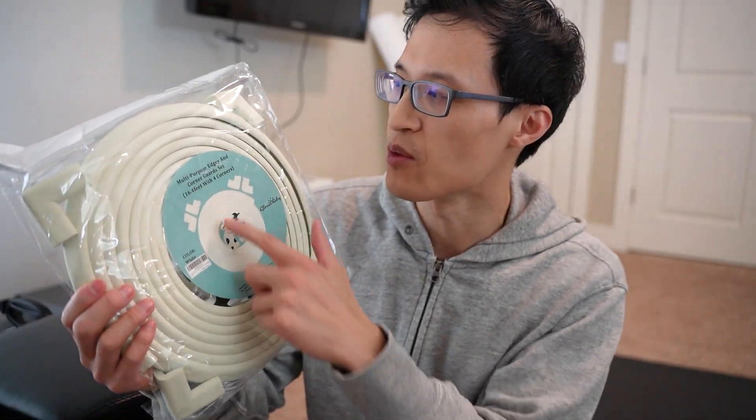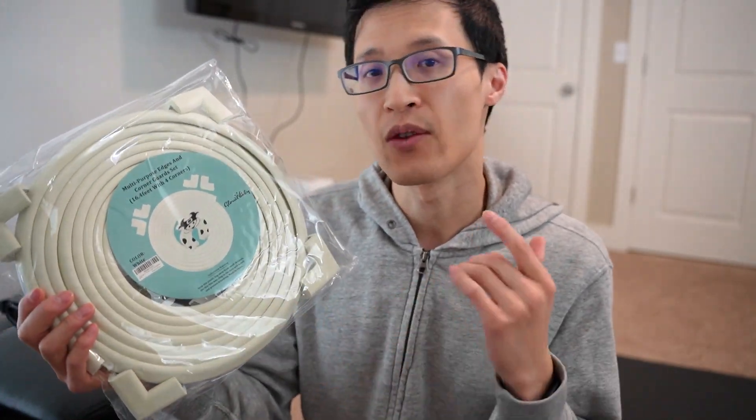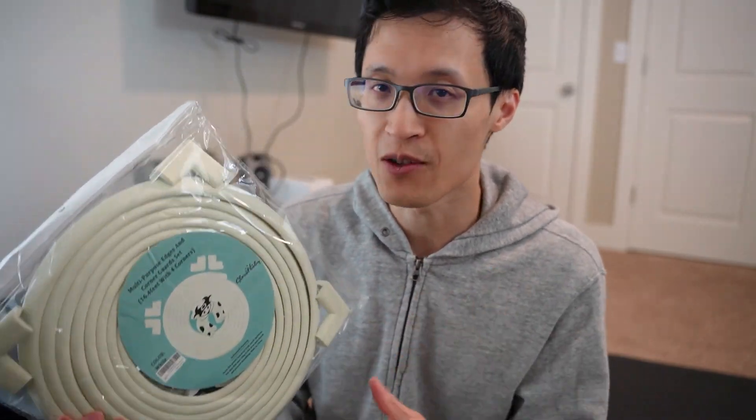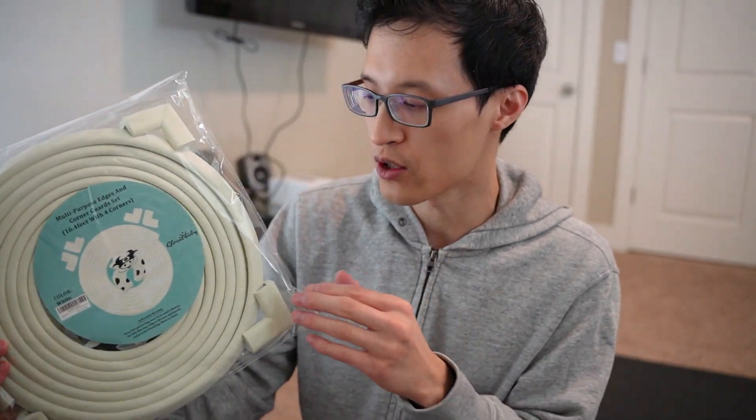Hey guys, it's Paul here, and today we're looking at this multi-purpose edge and corner guard set. This is made out of foam, and the reason I got this is because my daughter is running around, starting to walk and run, and we want to put these on sharp edges and furniture corners to help make it softer.